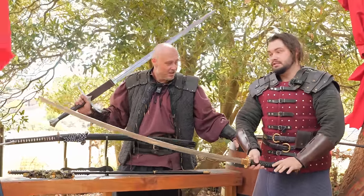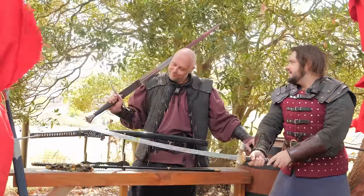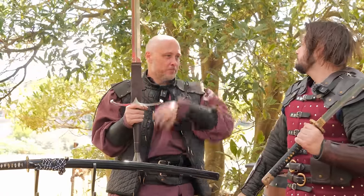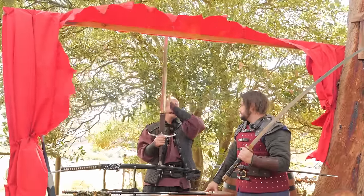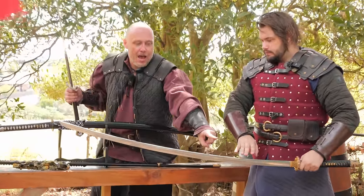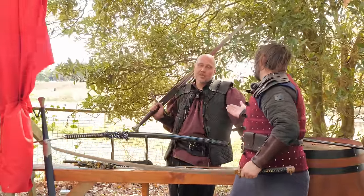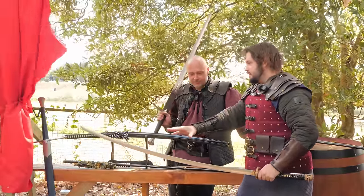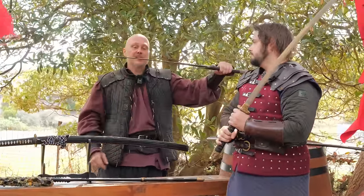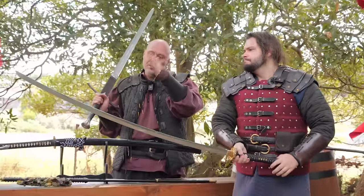When it comes to something like this No-Dachi, you would think same-same — you use a Katana, you use a Tachi, then you use something like this, same-same. That's not really the case because of this very aggressive curve. Because it has this larger curve, and it's not that much longer, it's enough to change up the dynamics and the weight that comes into play when you actually swing this thing around. It changes how you use it. The weight with a linear sword is manageable, but with this one the weight is up here in the air — it's very hard to control.